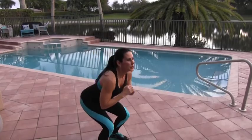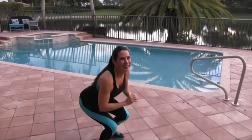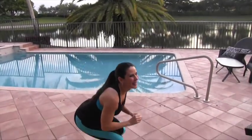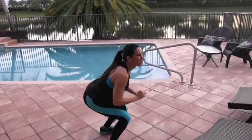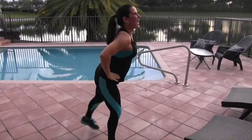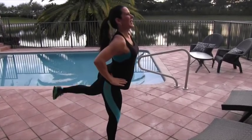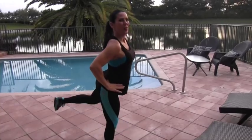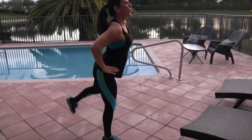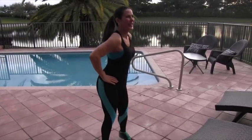Squat it down — 1, 2, 3, 4, 5. We really don't need to put our arms up here — 6, squat down — 7, 8, 9, 10, 11. You got it — 12, 13, 14 and 15.